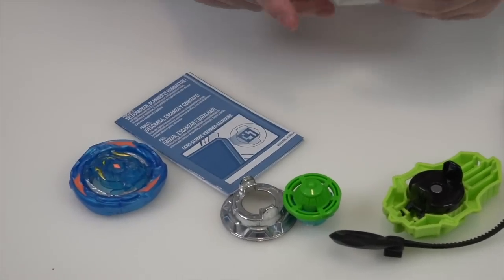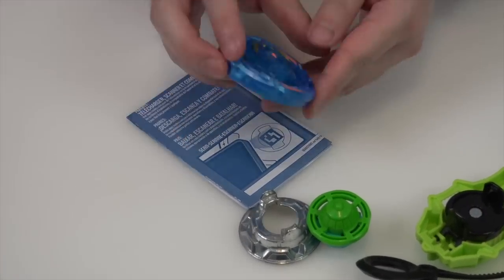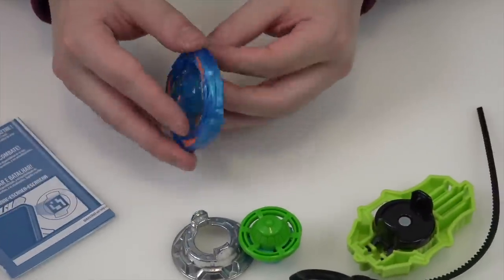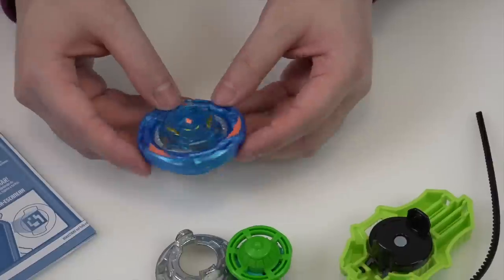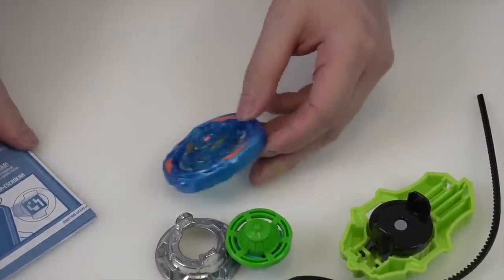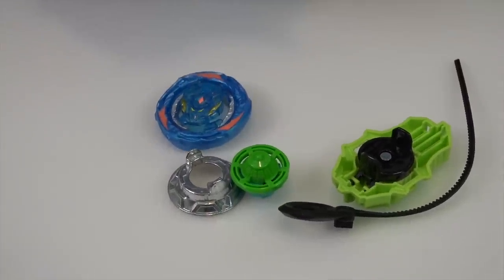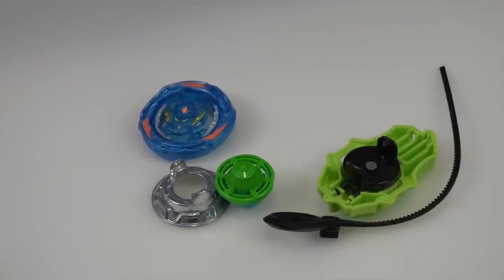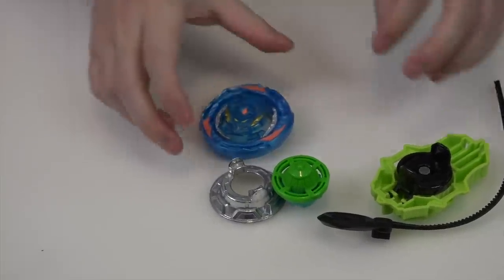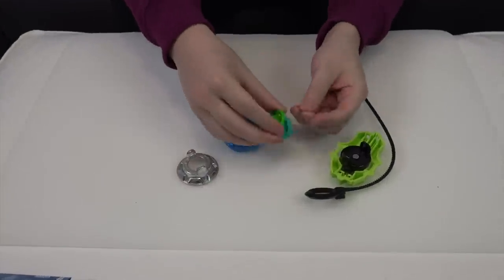First look at the Bey — it's very round. They accomplished that. Details are missing once again, which is typical. Round Beys equal OP Beys though — I expect this one to do fairly decent compared to other Quad Strike ones, but yeah, the gimmicks are pretty much gone.